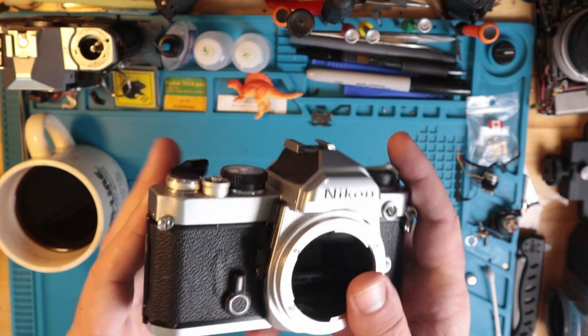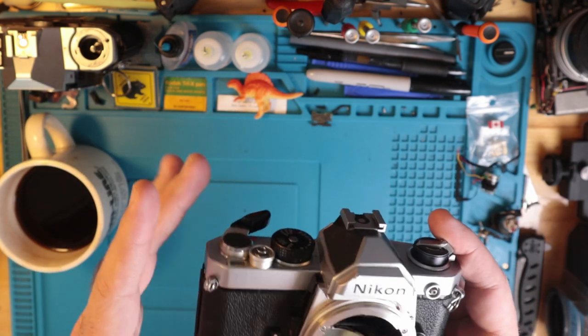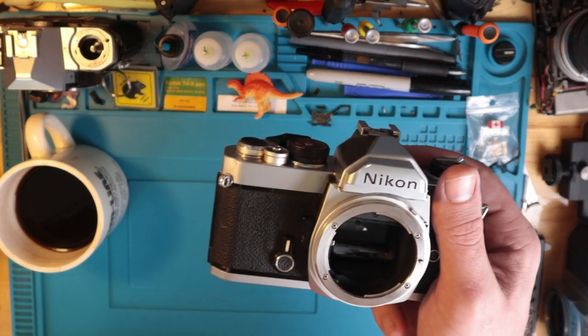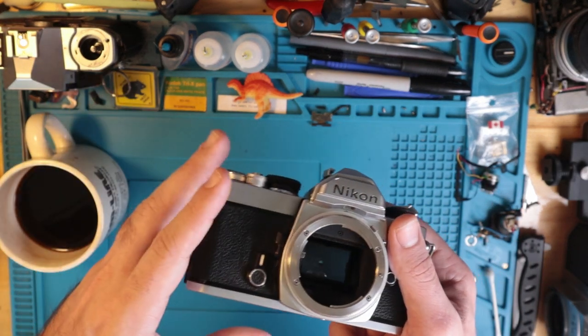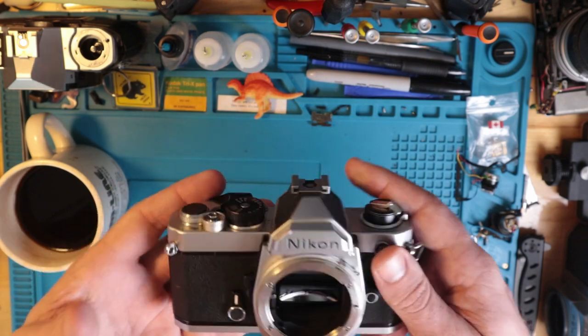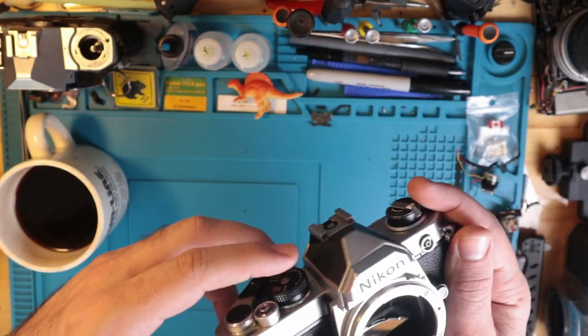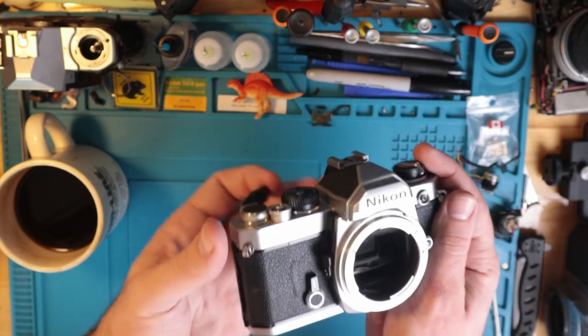Of all the Nikon cameras, this is probably my favorite for a number of reasons. I got this in — first, screaming deal, I was pretty stoked about that — and it is going to be my friend's camera. I was fixing it up for him. What was happening was you could advance and then continue to advance.